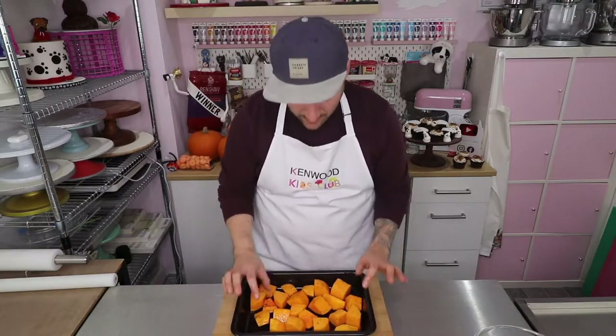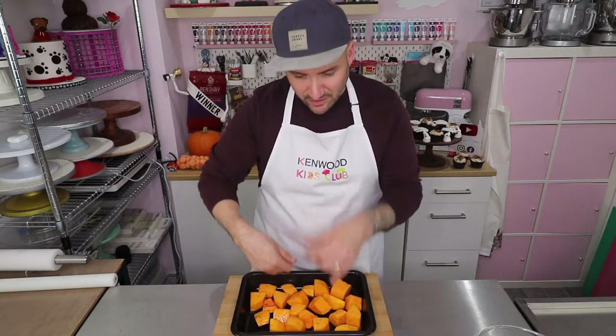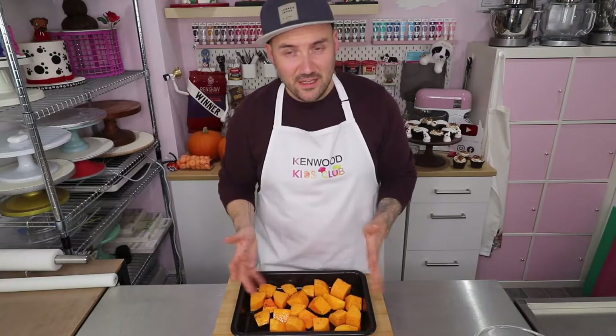Once you get to this stage and your oven is nice and hot, pop this inside for about 30 minutes. Around about halfway through, get your adult to just take the pan out and turn everything over using a couple of forks or a spatula — that will make sure you get a nice even roast over the whole squash. So I'm going to put mine in the oven and then while it's in there I'll show you what you need to do next to make your spicy squash soup.